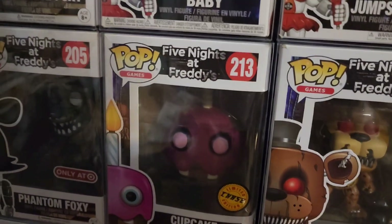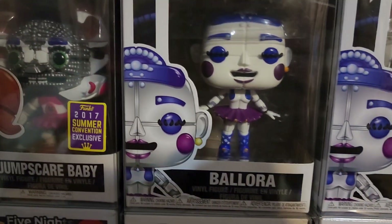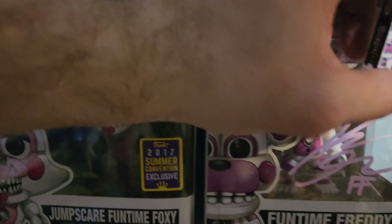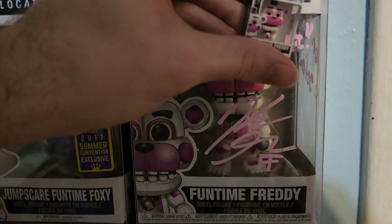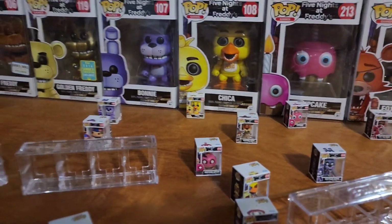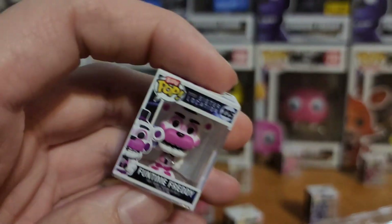And then Funtime Foxy. That's pretty cool. Ballora. Pretty cool. And then Funtime Freddy. Got that sound by Helen Goff too, which is pretty cool. Tell me what you guys thought about these in the comments below - which one of these is your favorite. That's it for this video. See you guys in the next one. Bye!